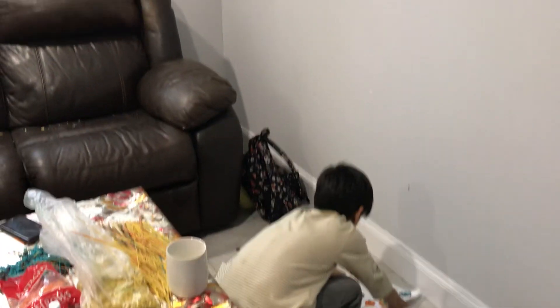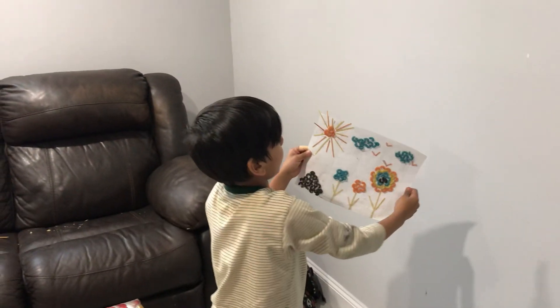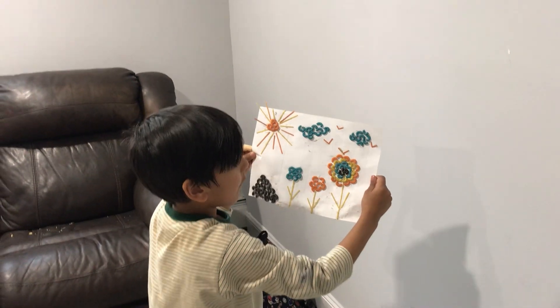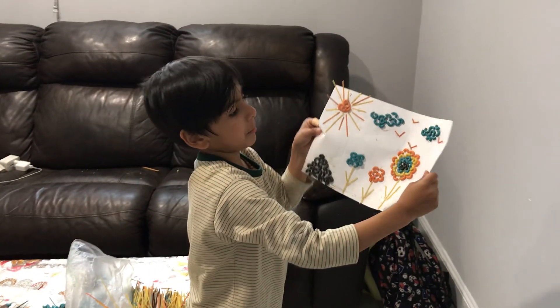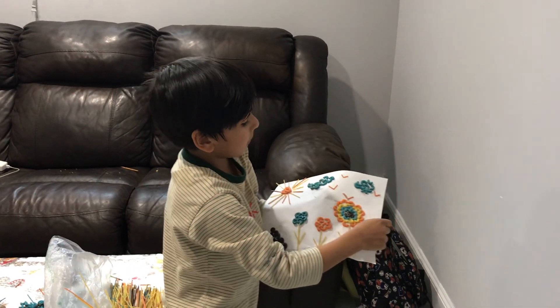Can you show me the other one, the last one? This one my mom did all by herself. That's the sun, clouds, birds, flowers, and there is the mud.